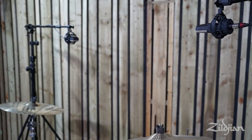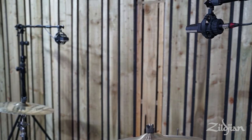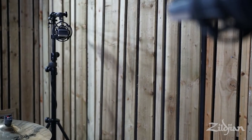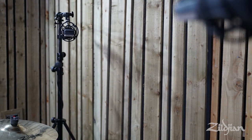Let's start with a spaced pair. Of all the techniques we look at today, you should notice that this sounds the widest — the microphones are physically further apart. This might sound a little bit unnatural, but both mics are directly over the cymbals, so it kind of reflects the cymbals in the best light.